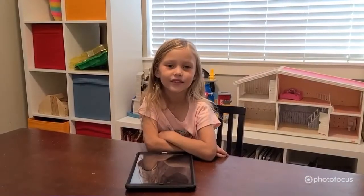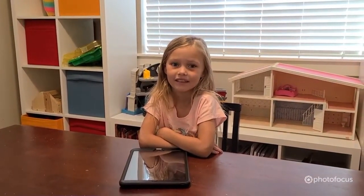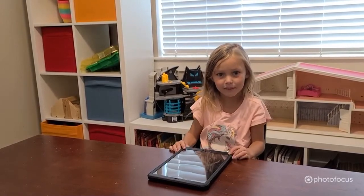Hey kids, thanks for joining me, my name is Ellie, and welcome to Kids on Pix. You're going to learn from me how to flip the camera and take a picture of you.